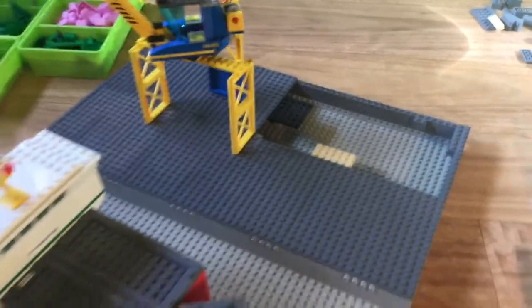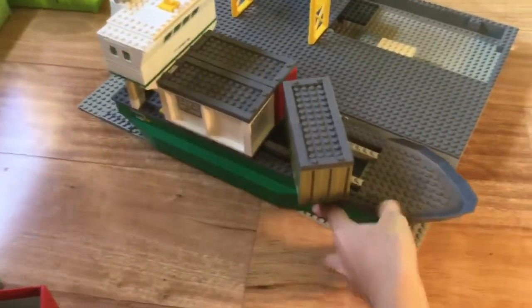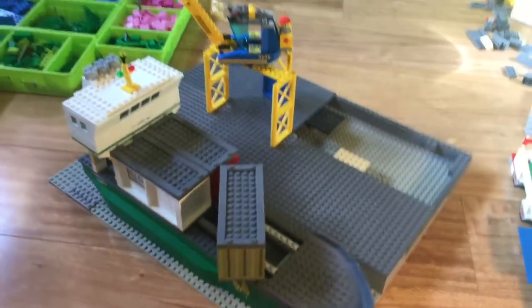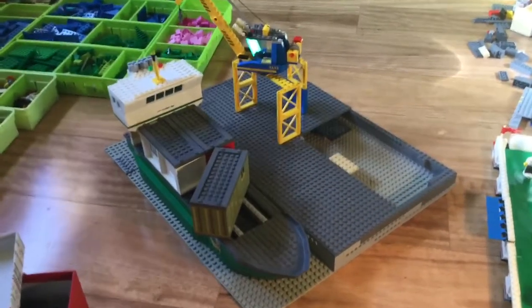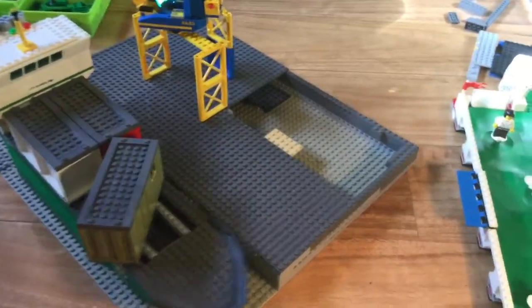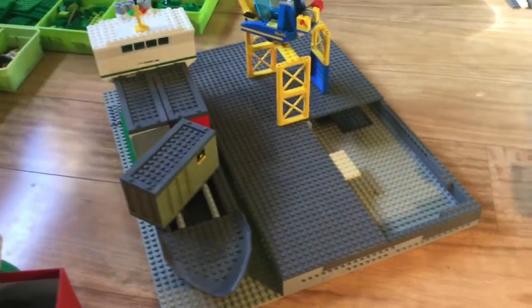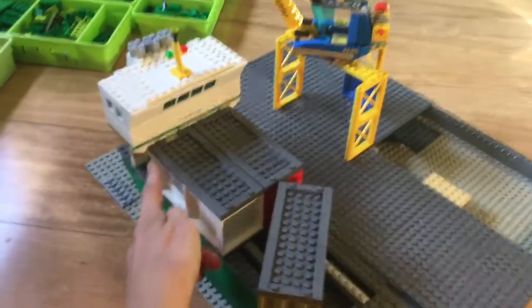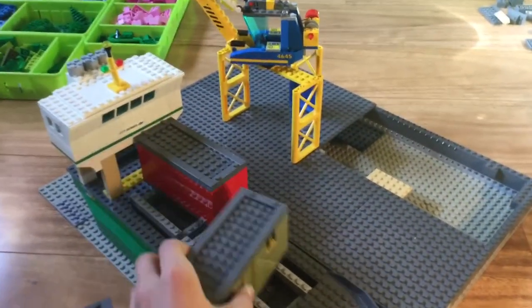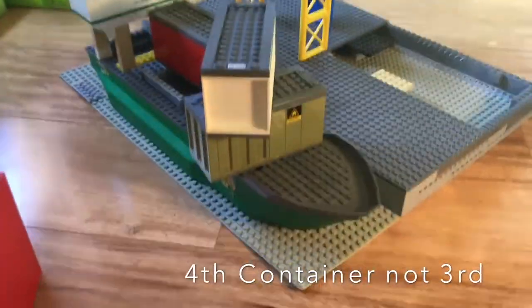In this large area I'll probably put a building, a crane truck, and maybe some extra containers. It's going to be a busy harbour! This is very much the beginning, as you can probably tell. I just need to finish laying the grey plates — I don't have enough at the moment, but I will. I'll also get the bottom structure done and probably the third container.